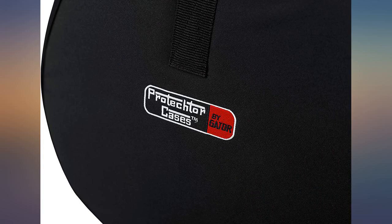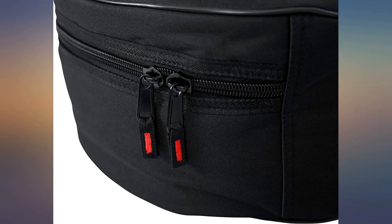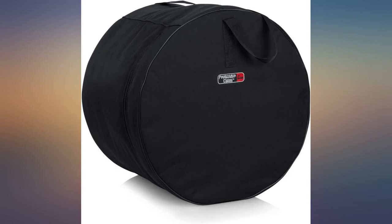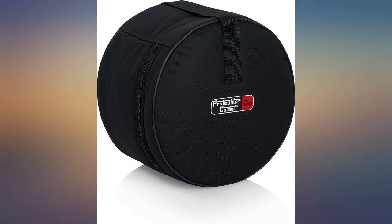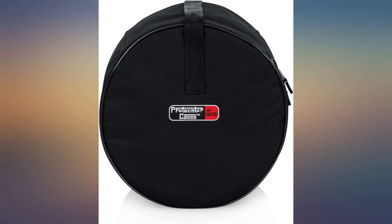I have a PD PCX series drum kit. My 14-inch tom is 13 inches deep. These fusion set bags are short — the 14-inch tom case has a height of 12 inches, so they would not fit. I am going to order the standard set instead. My 10-inch and 12-inch toms will fit, and I'll use the 16-inch bag for my 14-inch tom.